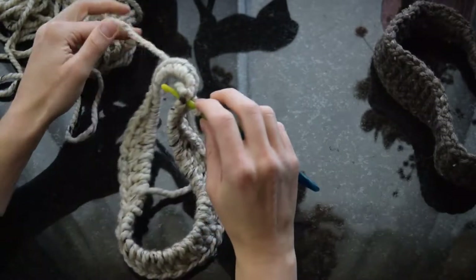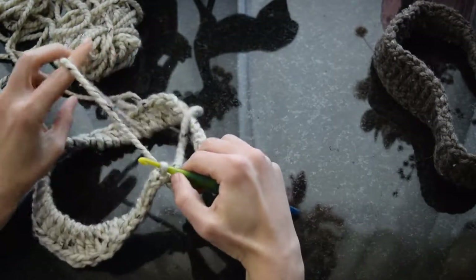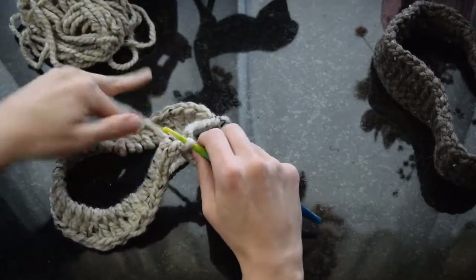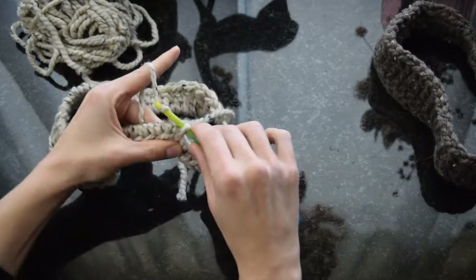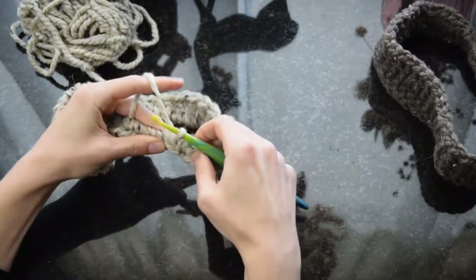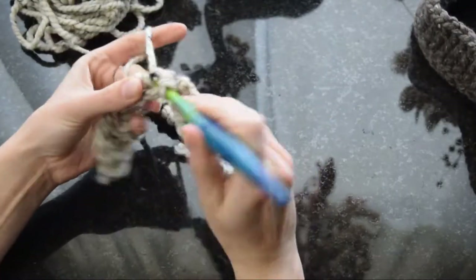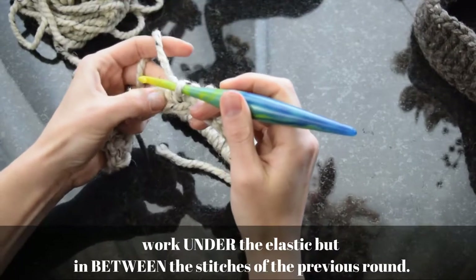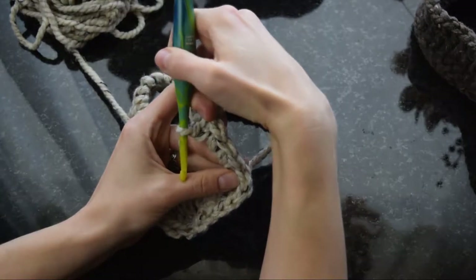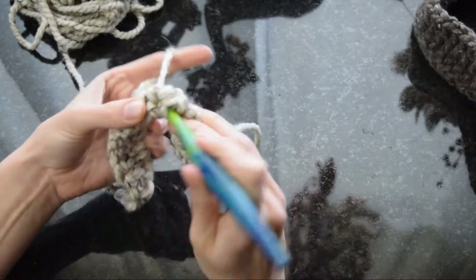Now we're going to switch sides, which involves a little flipping. I'm actually going to pull my yarn through the headband so it feeds correctly — there we go. Now we're reversed in direction and ready to work the opposite side of this headband. I'll insert my hook between the stitches I've already made and work single crochets to match the single crochets on the other side, inserting the hook in between those stitches while still catching the elastic in the middle.